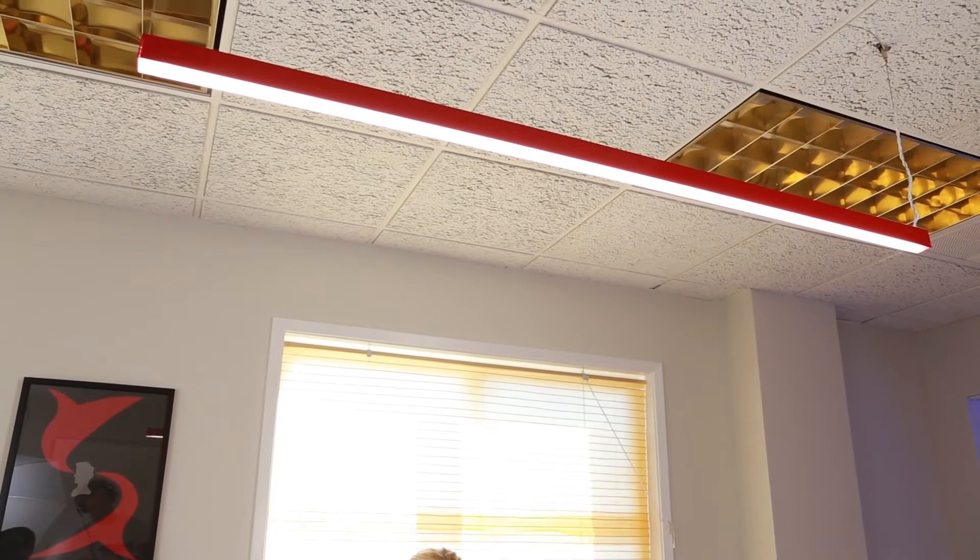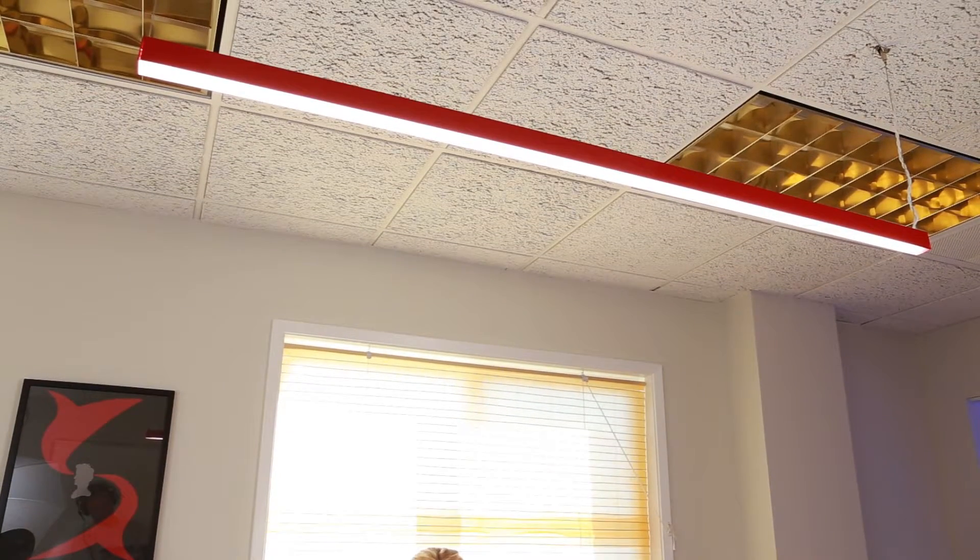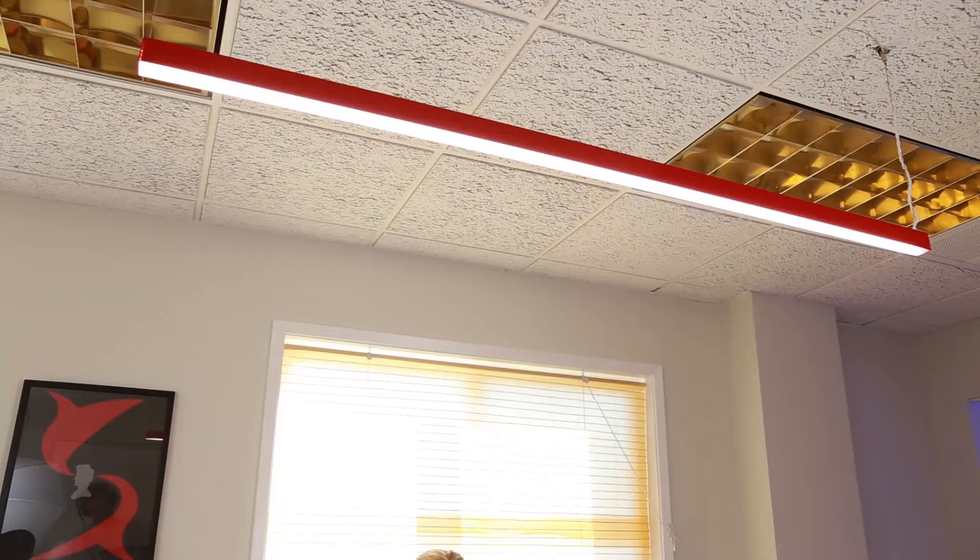Echo, please turn on the conference lights. Or, Echo, please turn off the conference lights. Echo, dim conference lights to 25%.